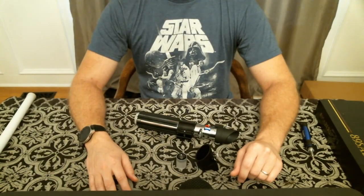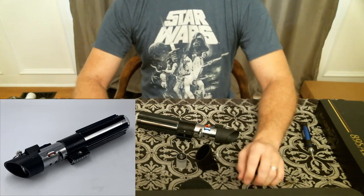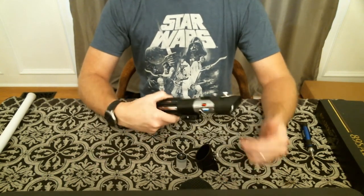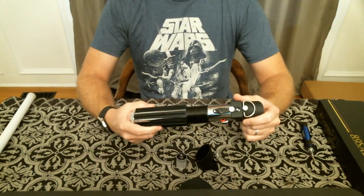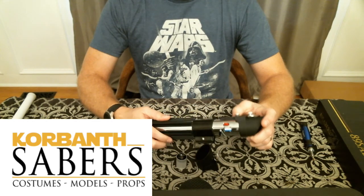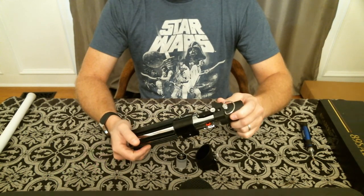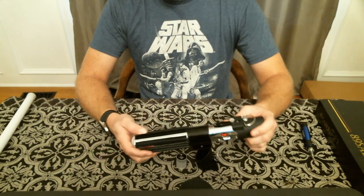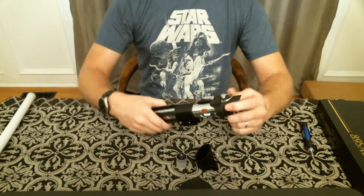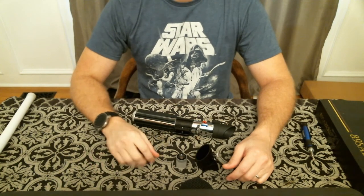Hey everyone, thanks for joining me for this latest saber review. Today I'm going to be going over the latest MPP from 89 Sabers. I just recently got this from Corbanth from the sale he had in early October. This actually shipped out pretty quickly, and I did buy it installed — this was the first installed saber I've ever bought from Corbanth. Typically I buy empties and install them myself, but lately my schedule has been filled, so I decided to just get one installed. I did buy back in the past when Corbanth put out the MPP 2.0 — I purchased one of those for my father-in-law and installed that, and there is a video on my channel if anyone cares to view it.